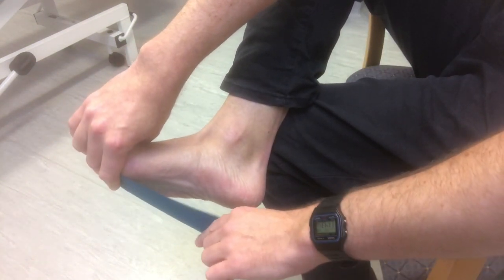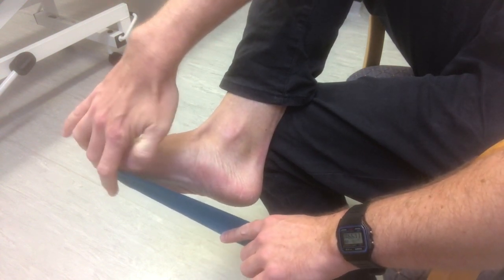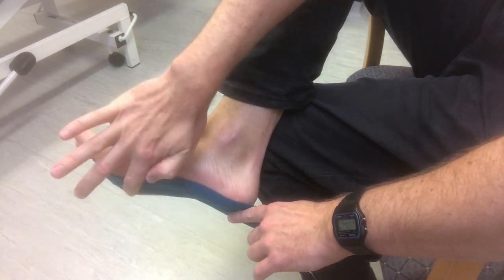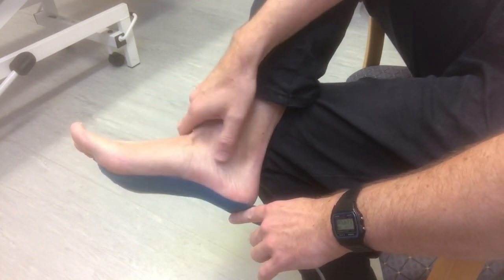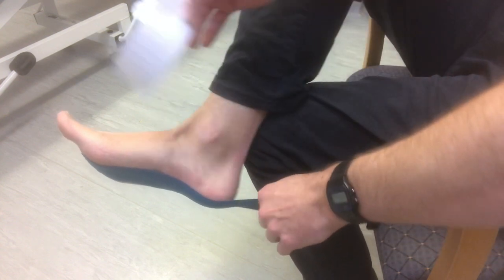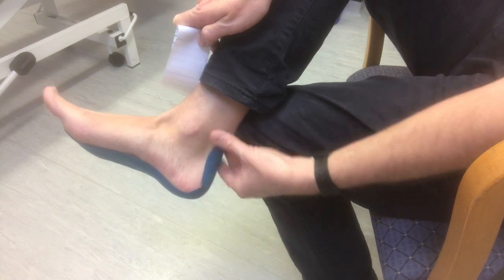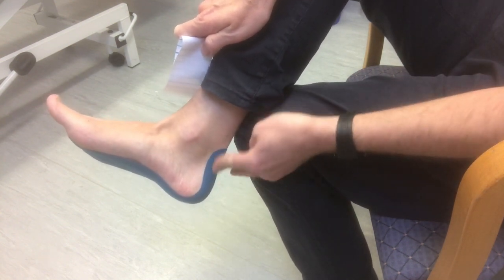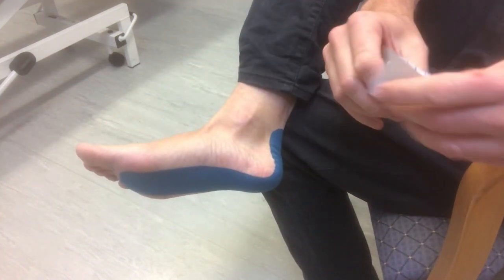Hold one end and you don't need to do a maximal stretch, but just stretch the tape and place it over the center of your foot. Tape it down the middle of the bottom of your foot, then peel the rest away and tape it up your Achilles tendon, just folding over in the middle and easing out any creases. So you should have one tape down there.